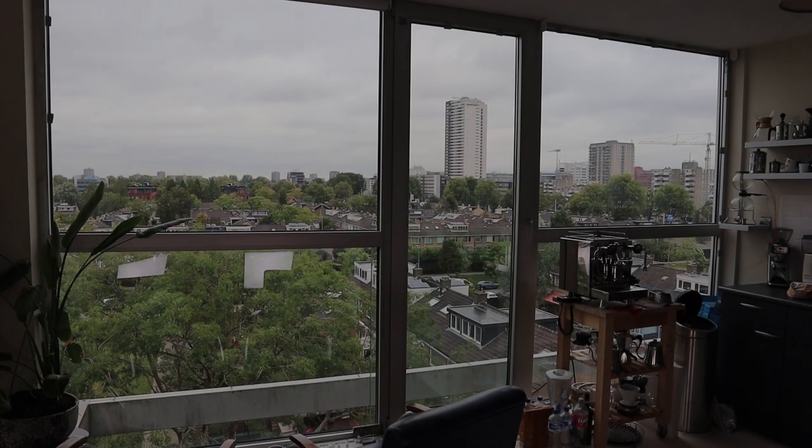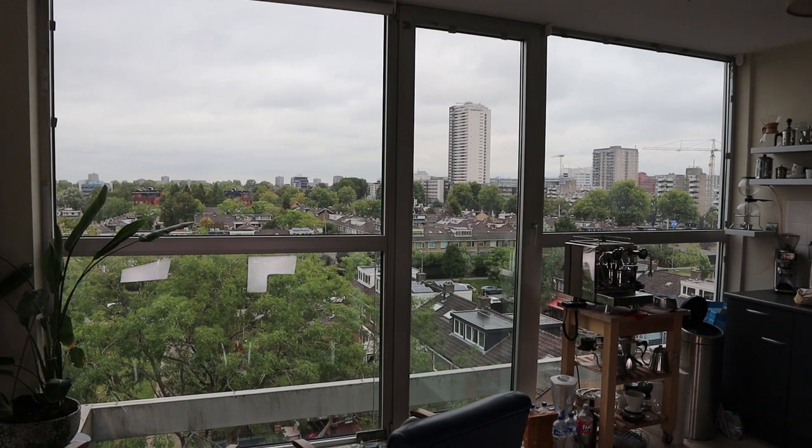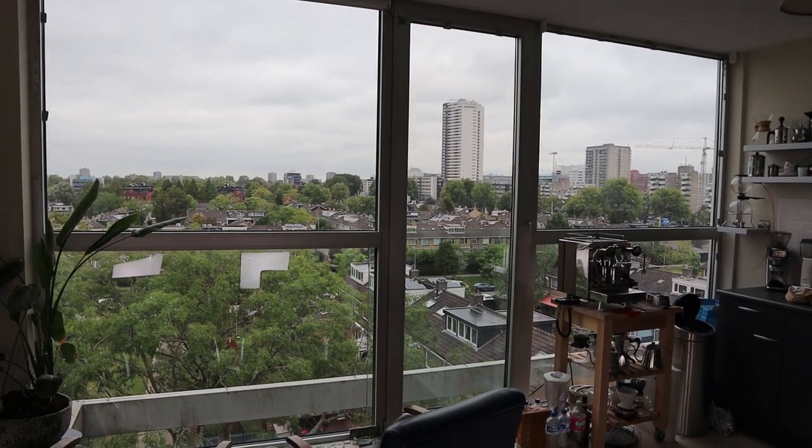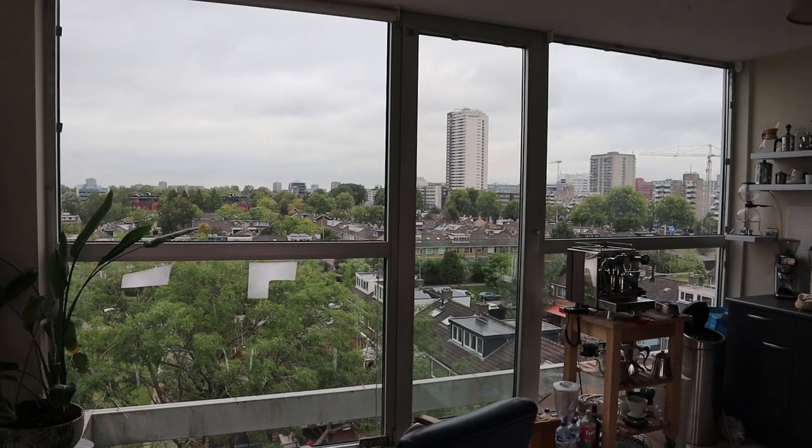Hello YouTube! Welcome to vlog 125. I am the audiophile barista and in these vlogs I talk about audio, coffee and other things that keeps me busy.